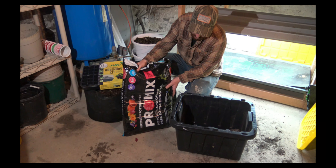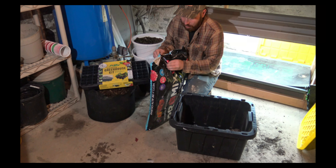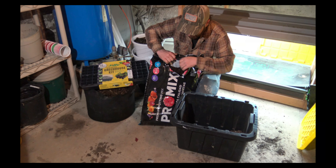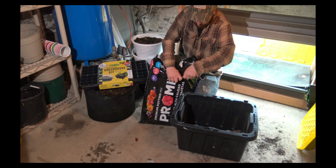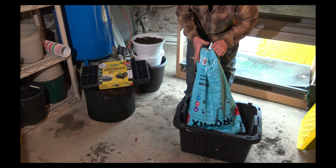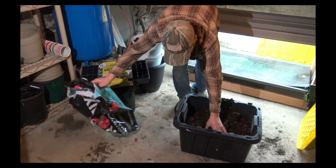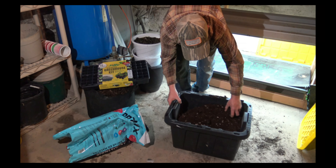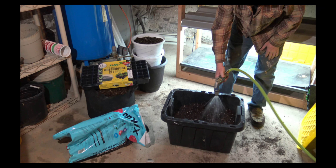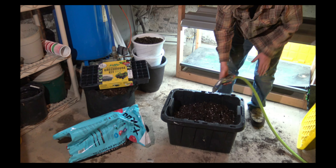First thing, I like to start off with some potting soil. I bought this bag today so it's been inside the farm store — the soil is going to be pretty dry, a little bit too dry to plant our seeds into. So the first thing I like to do is transfer this into some sort of container, like a tote, bucket, barrel, or wheelbarrow depending on how much you're doing. Next thing, I'm just going to wet this stuff down and give it a good mix.